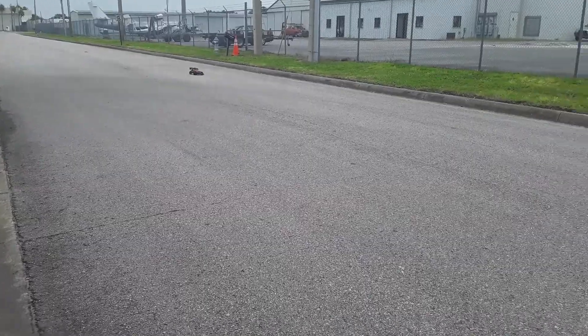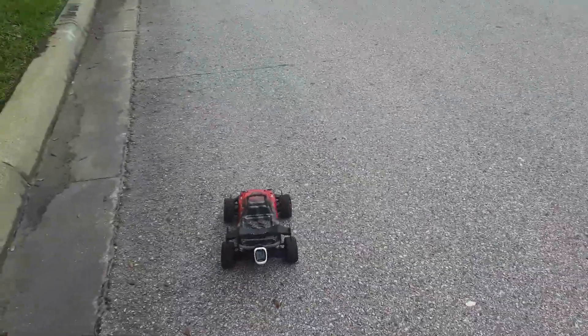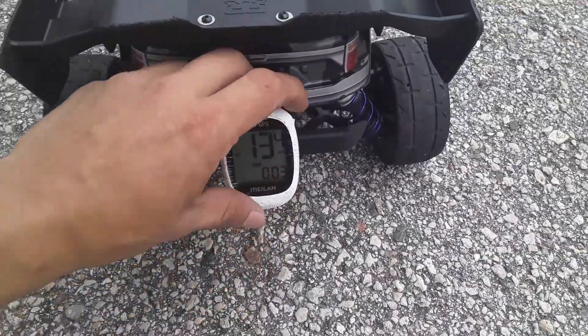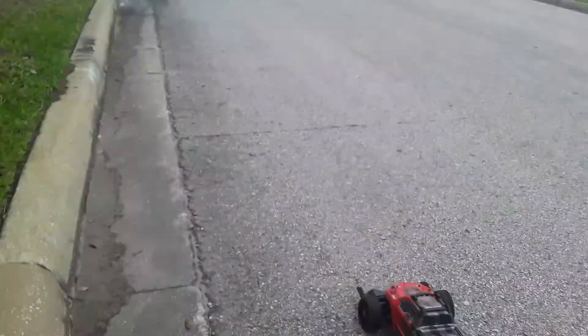Just make sure the GPS is working. Get that back and reset it. There you go — 13 miles an hour. Set this camera up.